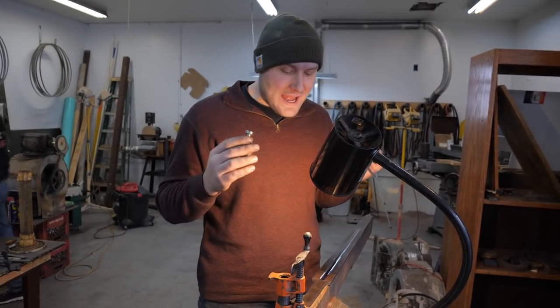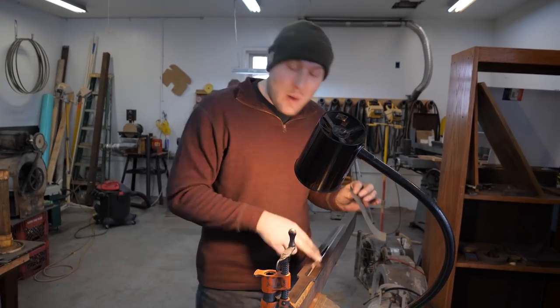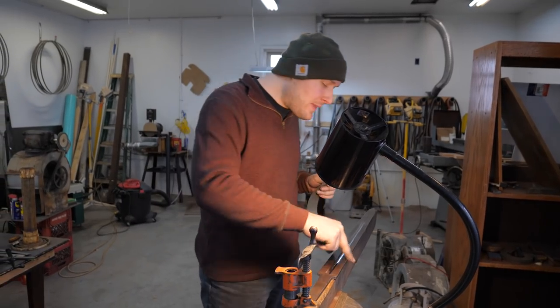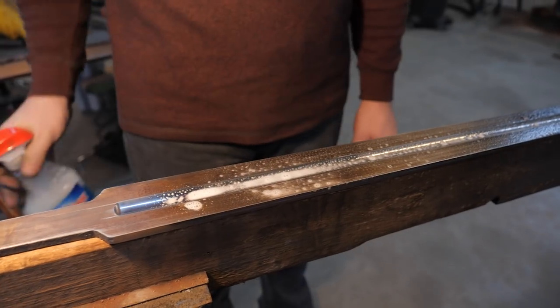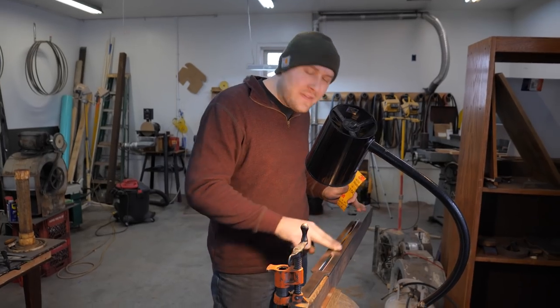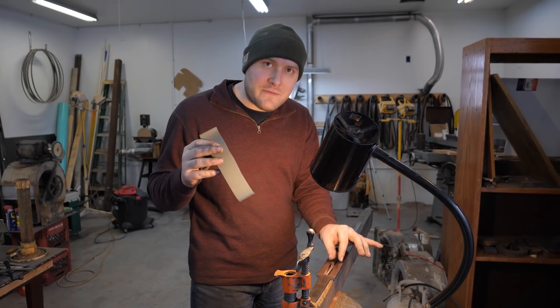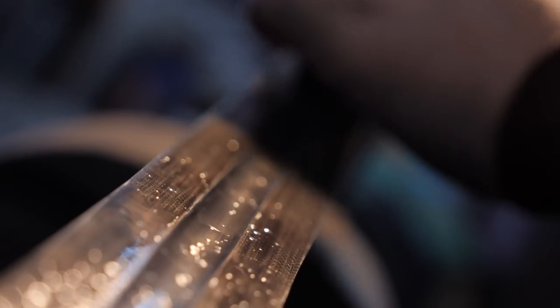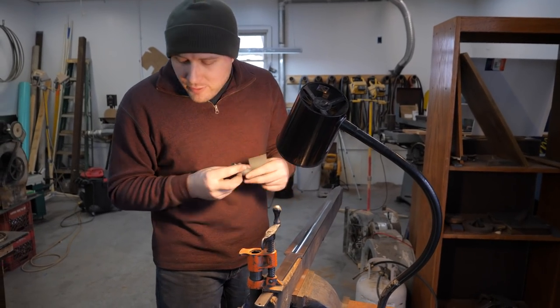I've got the fuller ground in and I've been hand sanding this thing, trying to get it up to a 1500 grit finish. I want to get it hand sanded before I grind in the bevels, because the sandpaper will smooth out the edges and round them over a little bit. If I had the bevels ground in first, the edges would be rounded. But if I sand this before the bevels are ground in, the bevels will grind up to the fuller and those edges will be nice and crisp and brand new — the fuller won't need sanding anymore. It's a way to keep those edges of the fuller extra crisp and sharp.